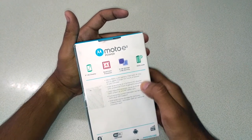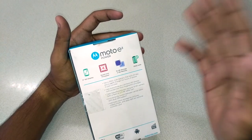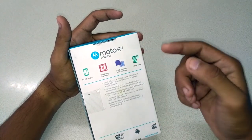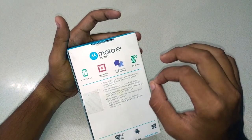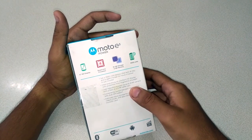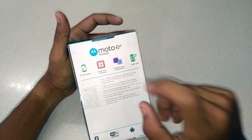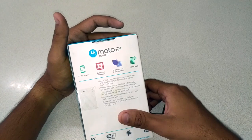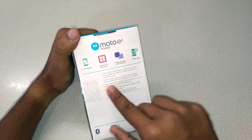Let me give you the specification overview very quickly. It has a 5-inch HD display, that is a 720p display. It has a quad-core MediaTek processor, 16 gigabytes of internal storage, 2 gigabytes of RAM, and a 3500mAh battery which is one of the selling points of this phone. Also, this phone has a nano coating — I'm going to do a water test of this phone as I did with the Moto G4 Plus, which went viral.